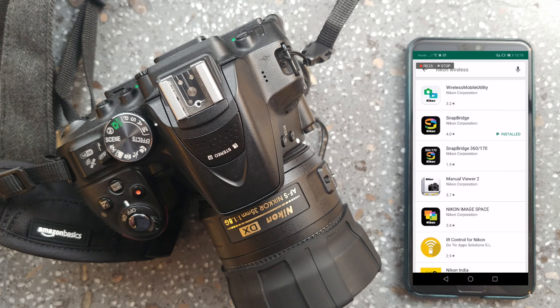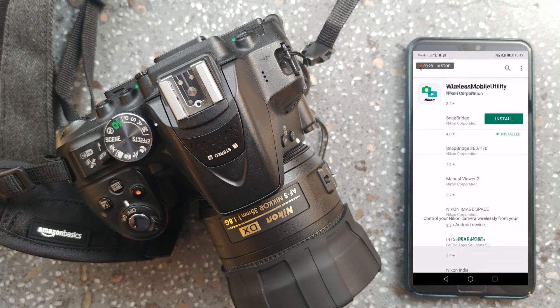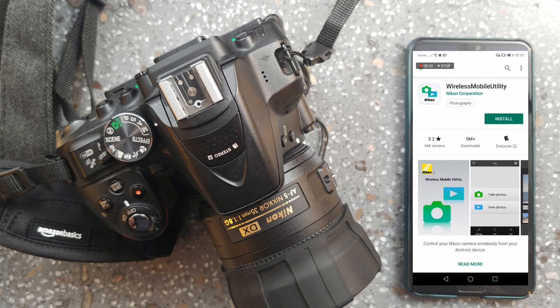The first step to connecting your Nikon camera to your smartphone is to grab your smartphone, head to the App Store or Play Store, and download the Nikon Wireless Mobility Utility. We are going to refer to that as the WMU from here on. Now that you have your app installed on your Apple or Android device...